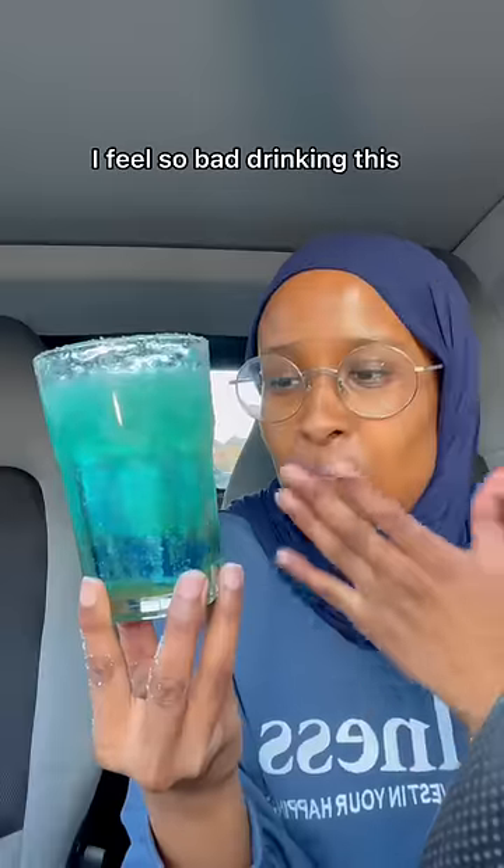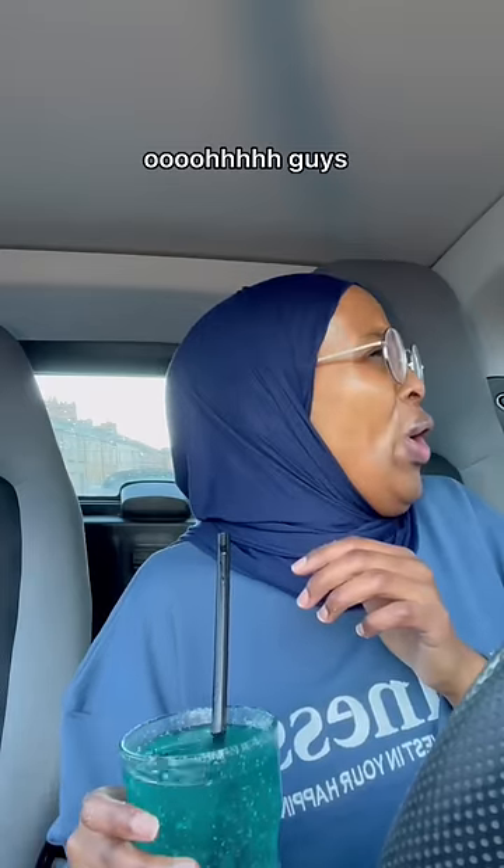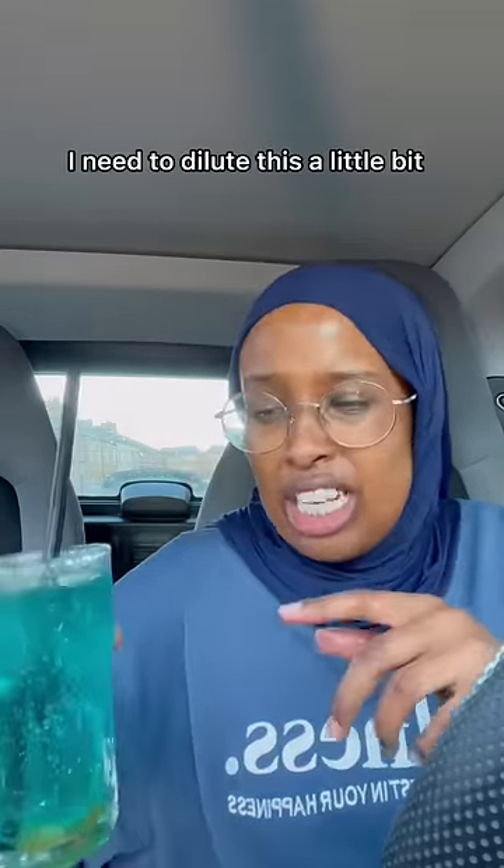I feel so bad drinking this — that looks like seaweed. Bismillah. Oh guys, I need to dilute this a little bit.